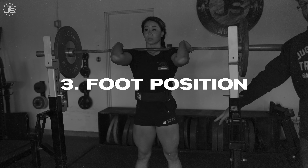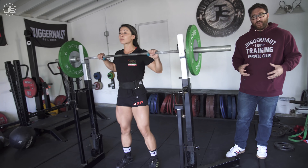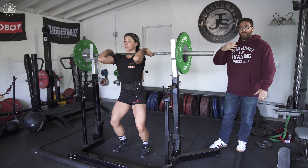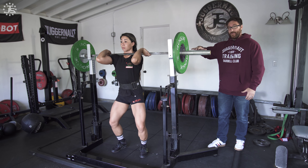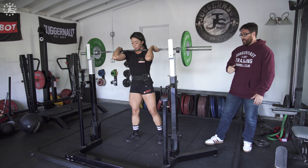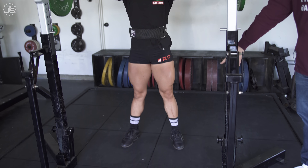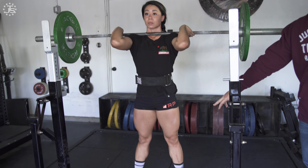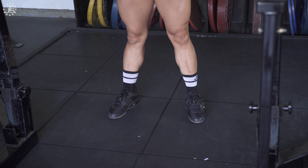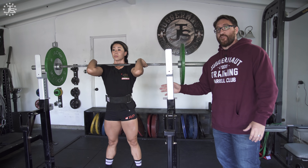The third tip is about setting the proper foot position. When she picks the bar up, she's got a huge brace and she's in a great spot with an awesome front rack. She steps back and takes a really solid position, getting her feet right where she wants them, just under her shoulders. From here, we want to focus on having three points of contact in each foot — the big toe down, the little toe down, and the heel down — with even pressure across the whole foot. She's set up in a great spot to start moving.